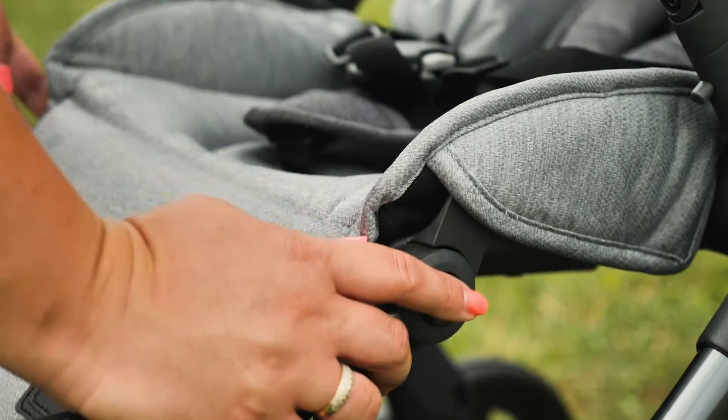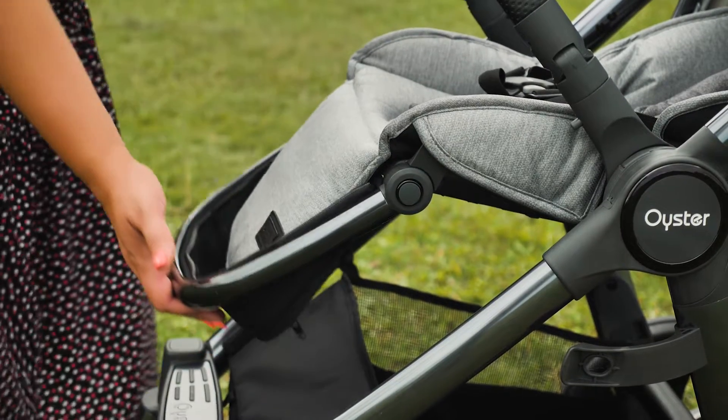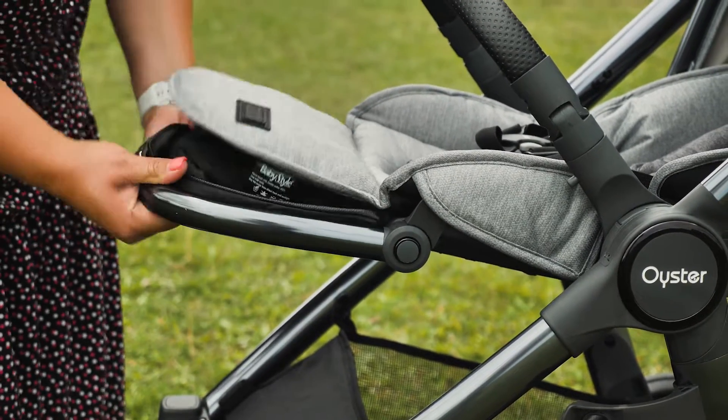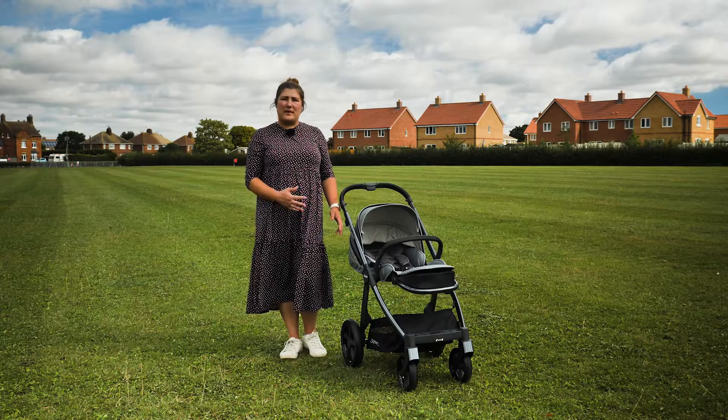The foot rest is also adjustable to three positions by depressing the buttons on either side. You can also pop the underneath up to give your little one's legs a completely flat position. There's a handy little pocket beneath the foot rest, just big enough for your phone and keys.